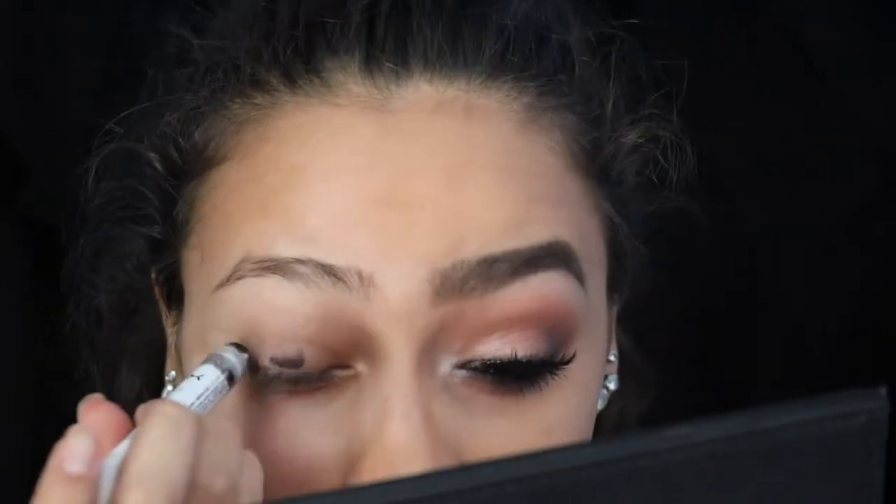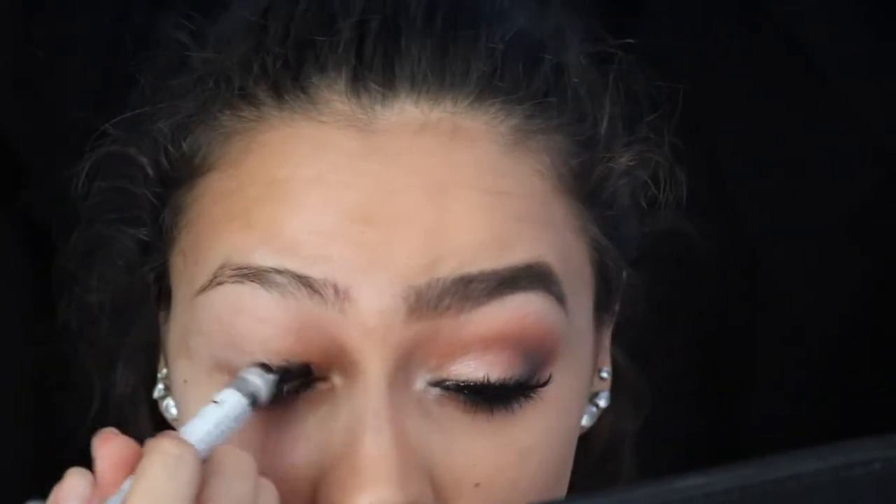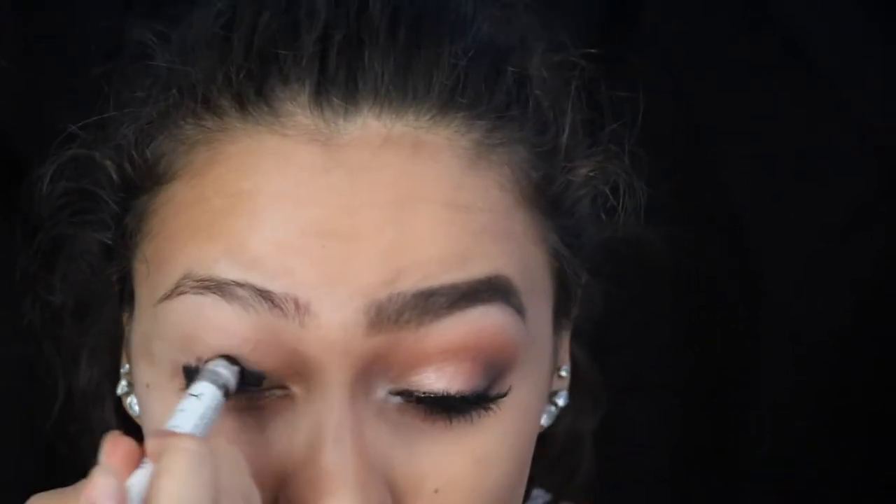Moving on to the tragedy half of the theater masks, I'm taking the Nyx Jumbo Pencil in Black Bean again and putting this all over my lid, covering it, and then smudging it out with a brush to kind of put it all over — making a smoky eye effect.